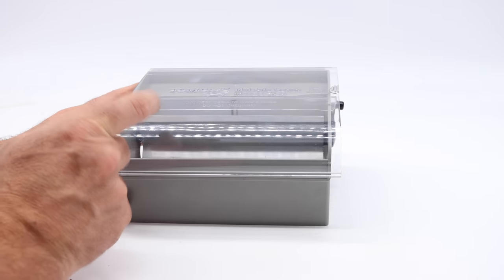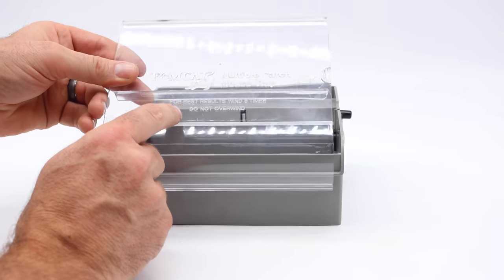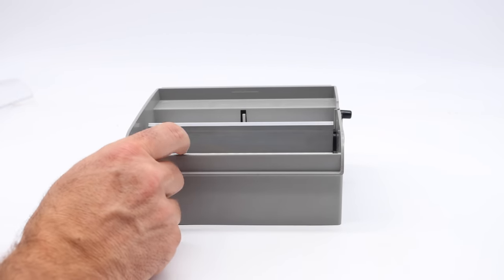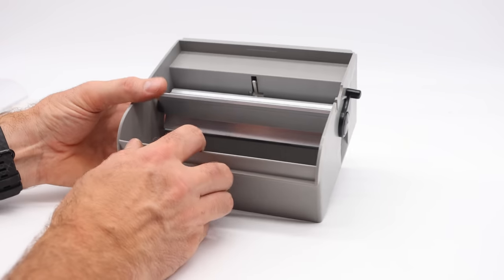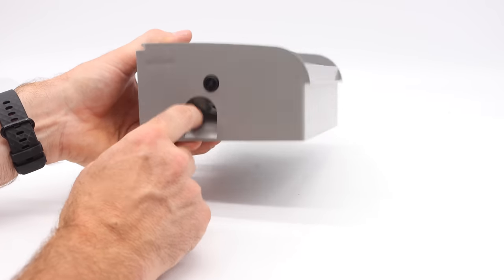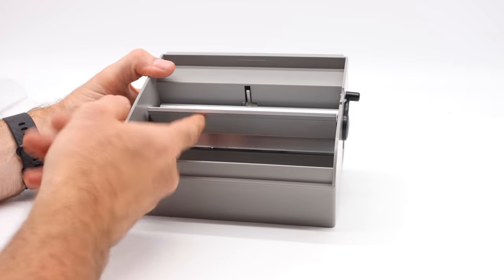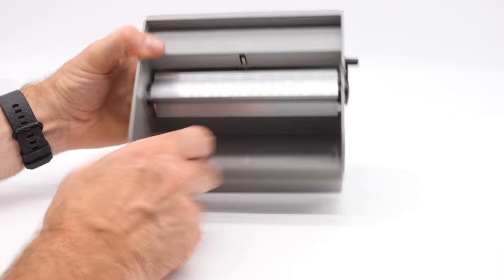This trap is made out of plastic. It has a clear top that slides off. On this, it says for best use, wind six times, but do not overwind. That's good advice because on the side here, this is where you wind it. There's a paddle that rotates. The mouse enters a tunnel right here. There's a trigger in the center, and when it hits the trigger, this will shoot it into the holding chamber. That's a little tight for holding 10 mice, but it says up to 10 mice.